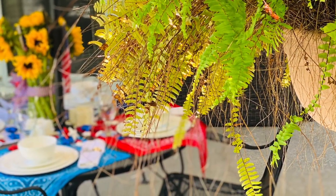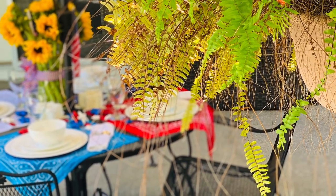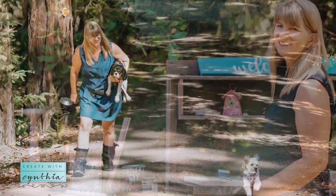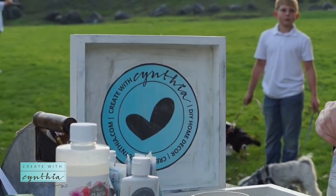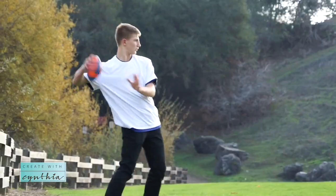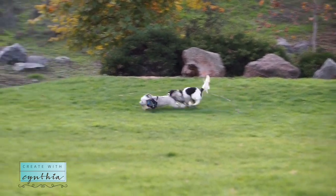Hi there sweet friends, it's Cynthia from the blog createwithcynthia.com. In today's video we are going to be celebrating red, white, and blue on the Create with Cynthia channel. I love to share stories about my little family of five living in Northern California. Easy summer table decorations is on the agenda today.